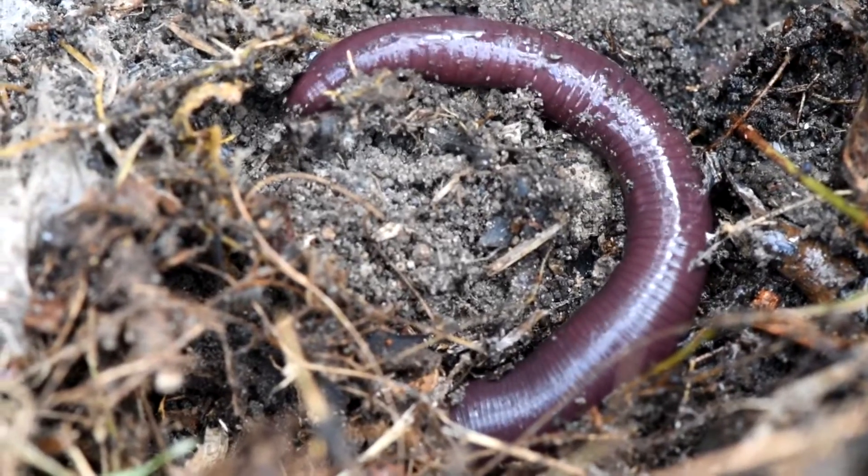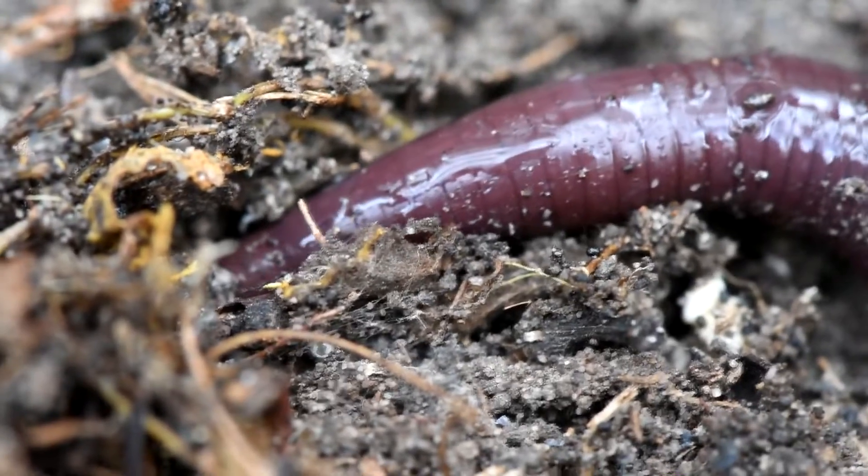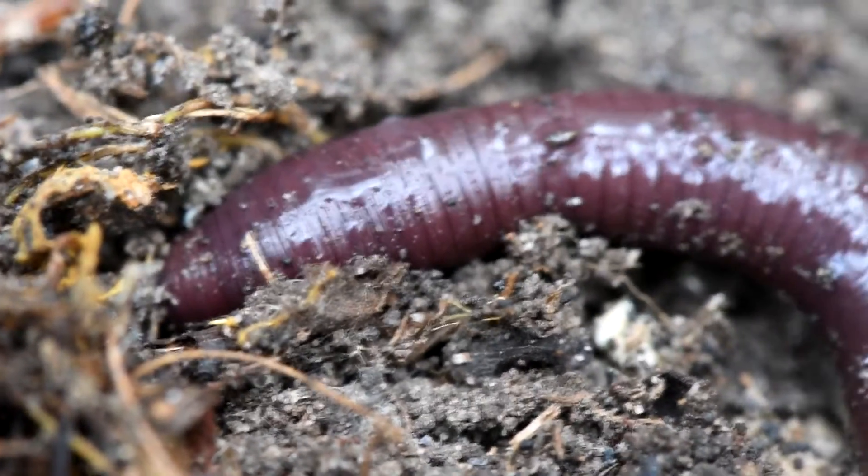It started moving forward, I think, or backward, maybe forward. I really had no idea, so I decided to do what any good scientist would do — take a stick and turn that earthworm upside down and try to find the head.